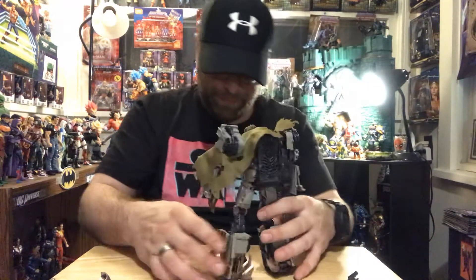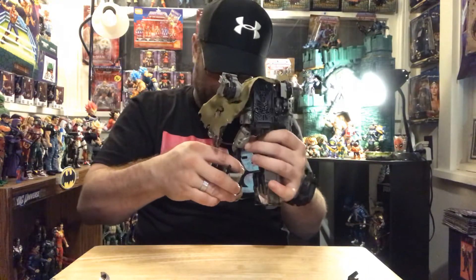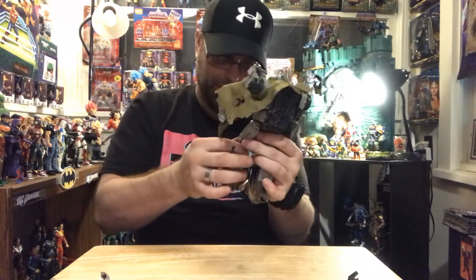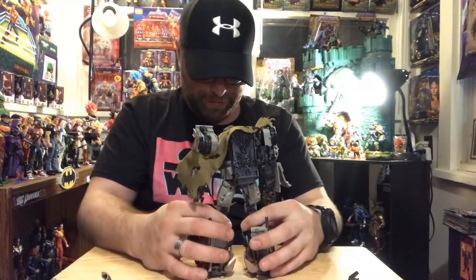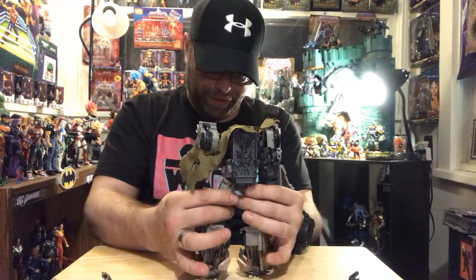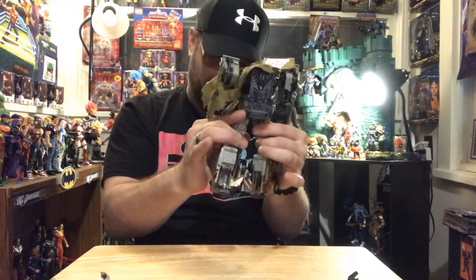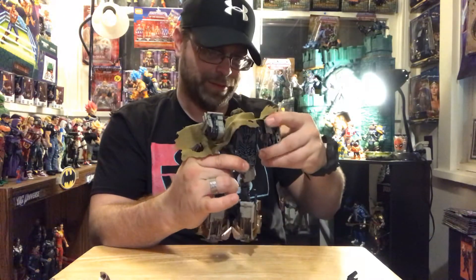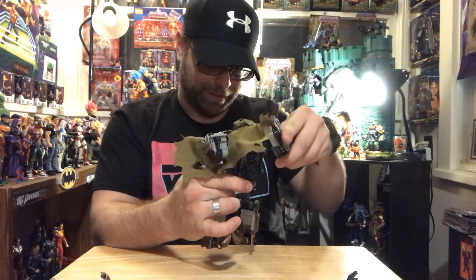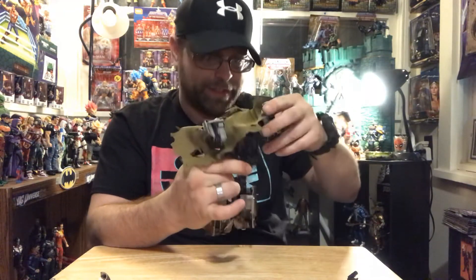This guy is no exception. These pieces on his legs just want to come apart on me. Trying to get this guy to stand because there are literally like five different bendable parts of his leg all the way down.